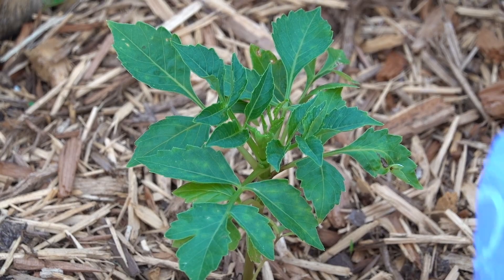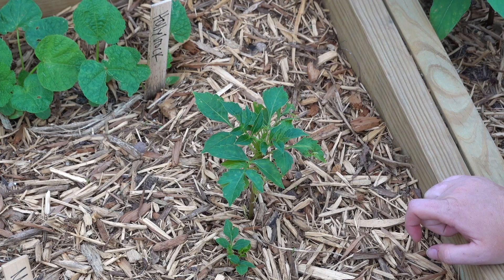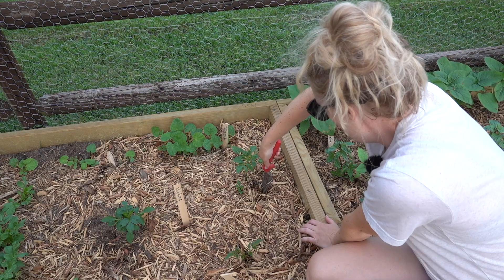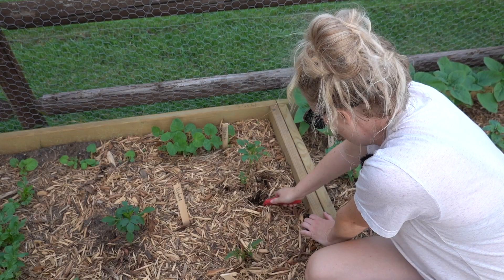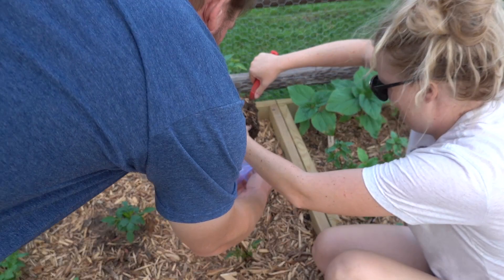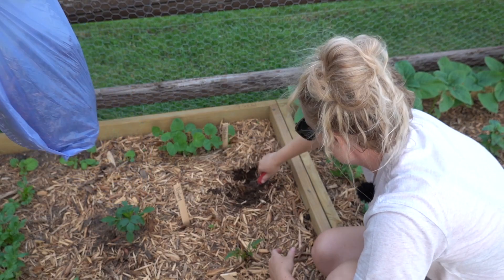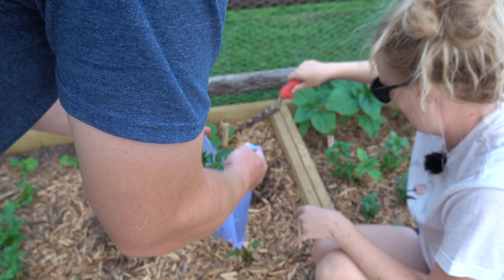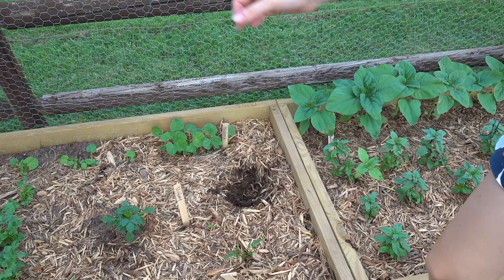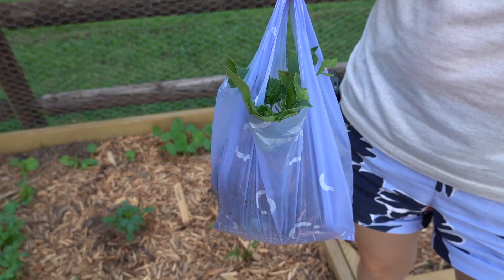I need to dig up around this tuber — my husband is going to help me put it in a bag. Then I'm going to sterilize my shovel because I am not spreading this to my other dahlias. It's not a very big dahlia right now but I want to get a lot of dirt with it. This dirt is infected too — it's pernicious. This goes in the trash and we pray it doesn't spread.